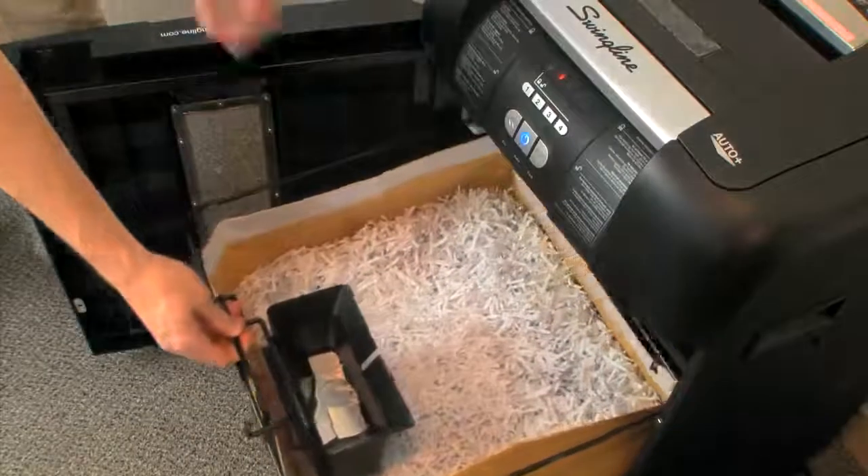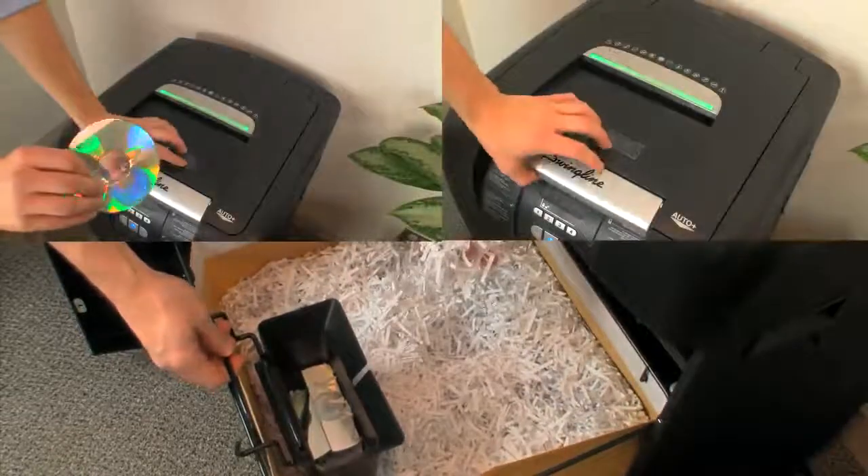The Stack and Shred 500X features a cross-cut shredder, and can even shred CDs and credit cards.